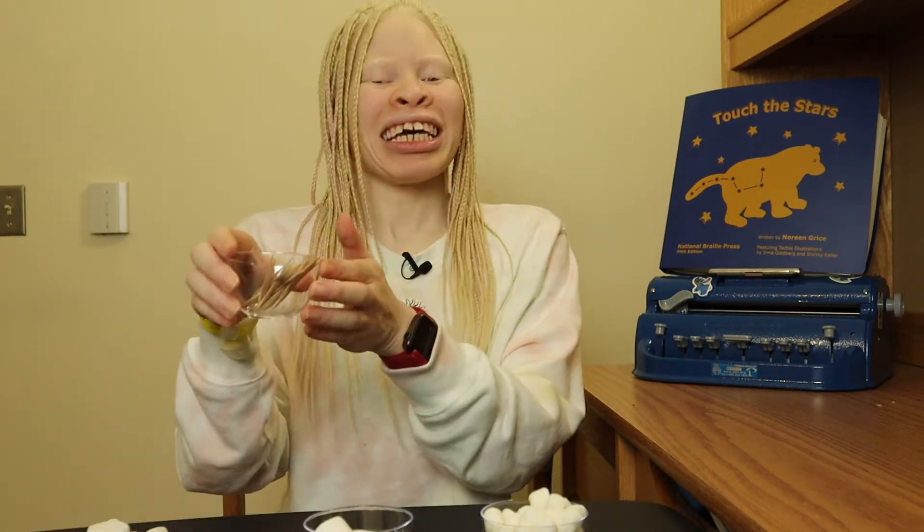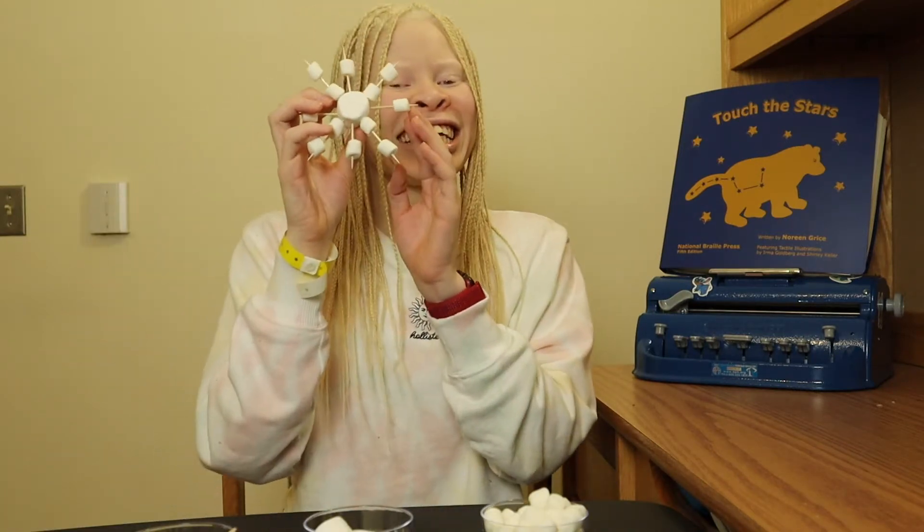So what you're gonna need first are three different things: small marshmallows, large marshmallows, and toothpicks. We're gonna make a snowflake just like this one. The first thing you're gonna want to do is take eight toothpicks.